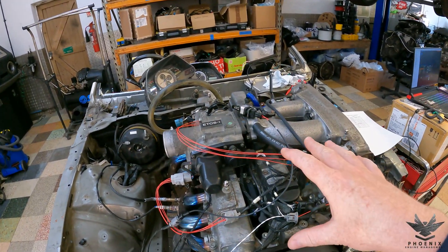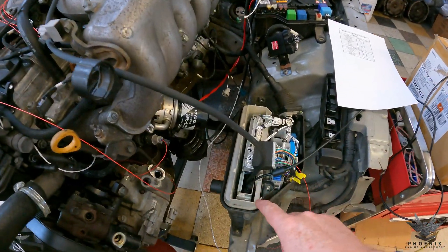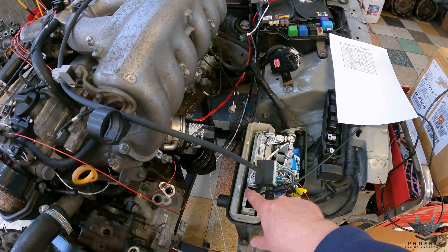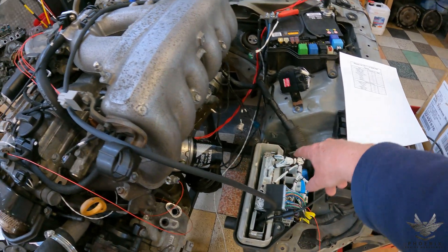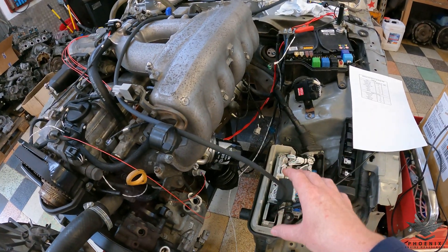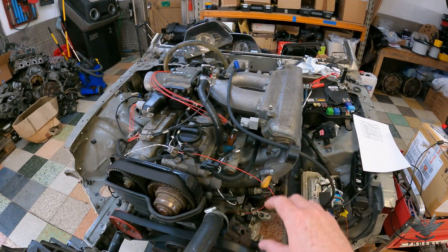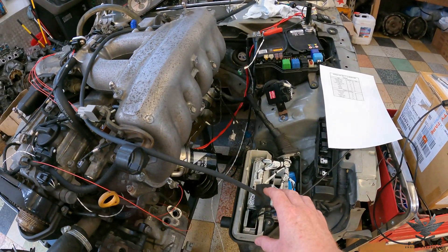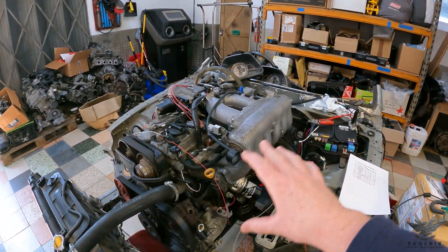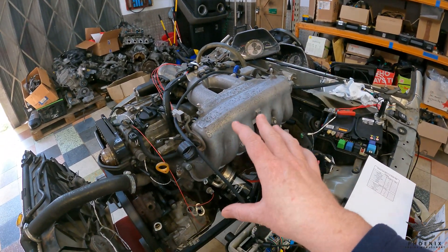Everything else is pretty much exactly the same — nothing has changed in that regard. In terms of the MAP sensor, as it's a plug-and-play, the MAP sensor is built into the board. So the customer will need to fit a pipe from the ECU box into the inlet manifold so the ECU can use the MAP sensor. The MAP sensor is now completely gone from the engine harness — replaced with just an IAT sensor — and the MAP sensor inside the ECU box itself will be used. Those are the changes; everything else is exactly the same.